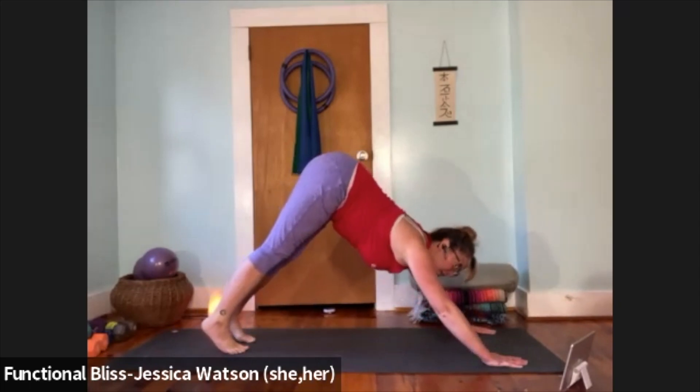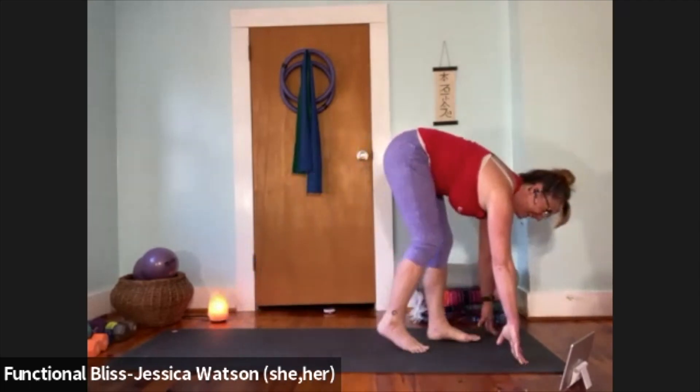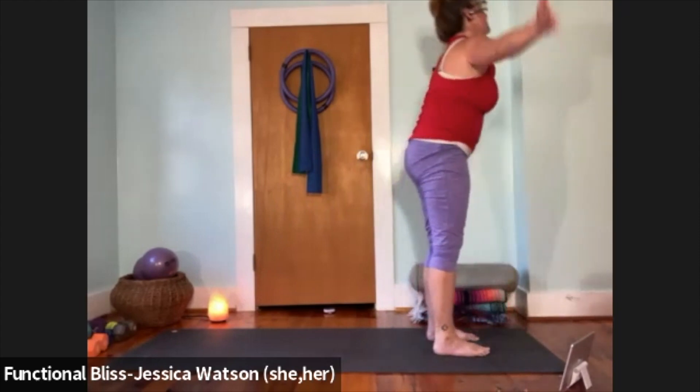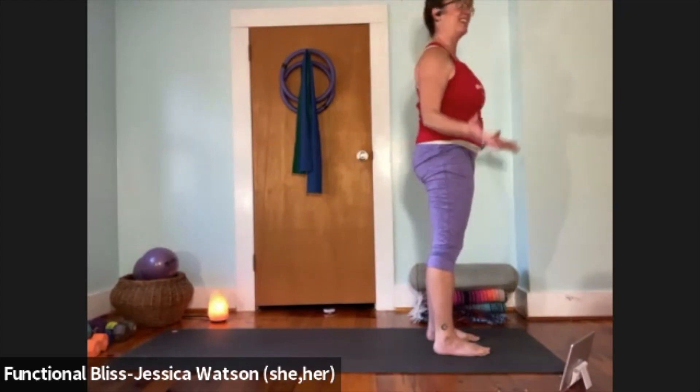Look forward, walk your feet up to meet your hands, come to forward fold at the top of your mat. Inhale to half forward fold; exhale to soften down. Press firm into your feet, inhale, sweep your arms up and overhead. Hands to heart center, hands down at your side.